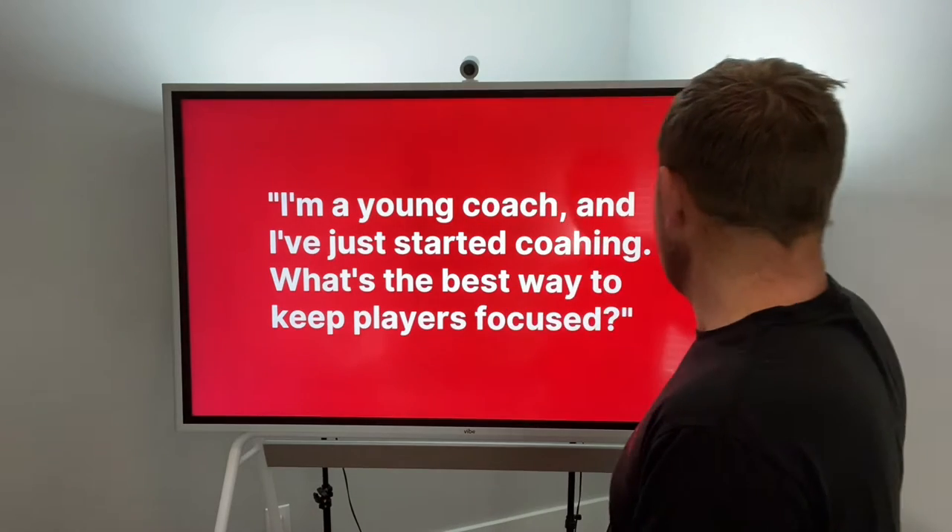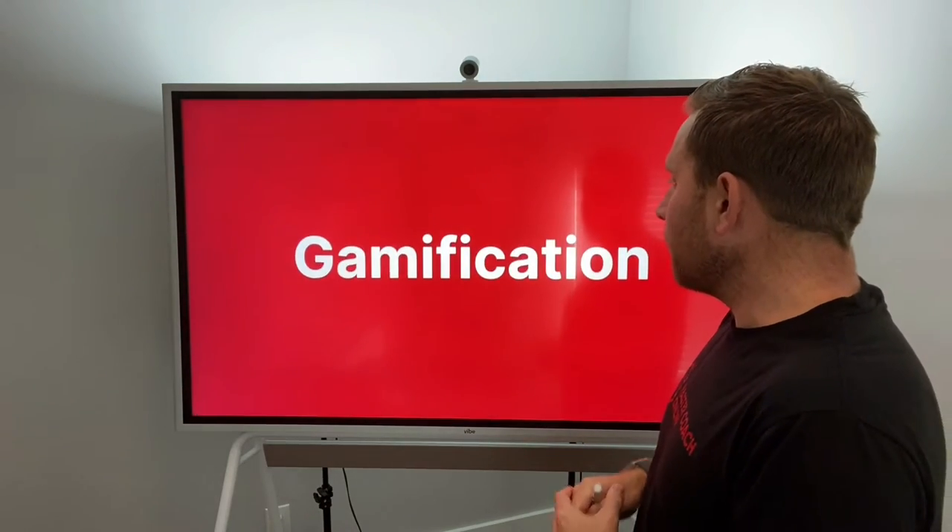I recommend that you gamify — use gamification in your training sessions. By adding points, adding time restrictions, adding space, it makes it super exciting for children. They've got something they're constantly doing: they're moving, making decisions, and always engaged. So there's very little room for them to switch off, lose focus, and start messing around.